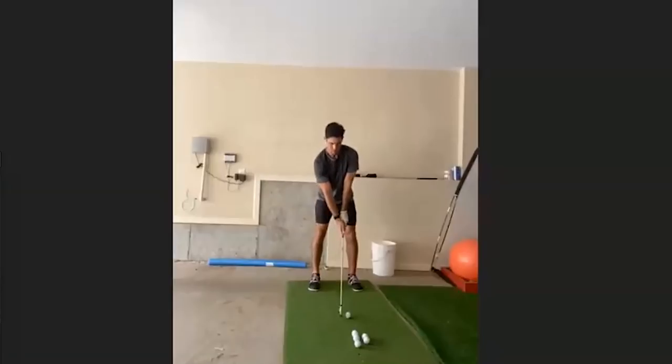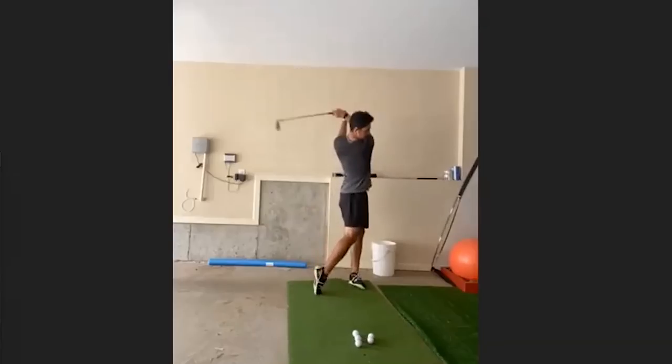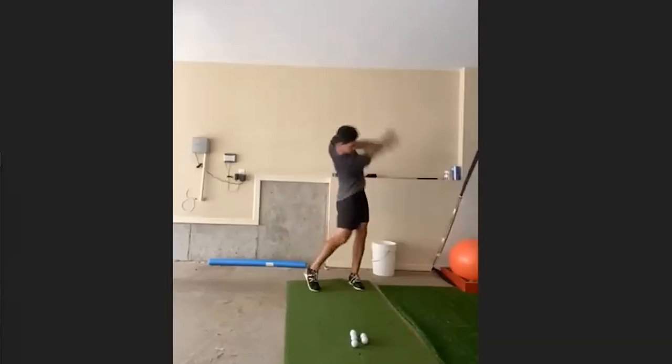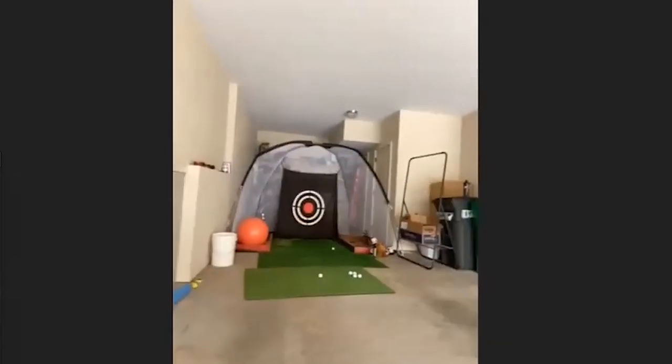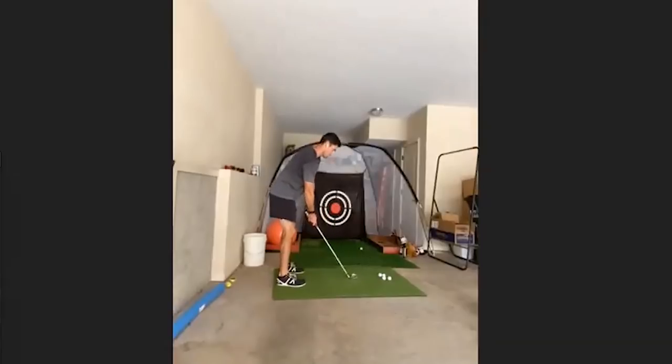Instructor: Right now when you start the club back, your lower body is taking a nap. And this is really the detrimental thing in your swing — you're super fit and powerful and can make a lot of club head speed, but you're doing it all with your upper body. You're creating a lot of torque because you're turning your shoulders really hard, but your lower body isn't doing anything. It's very hard to be a consistent golfer like that because the sequencing is always going to be a little off, and you're just relying on your hand-eye coordination. I want to get your lower body working because everything else is fantastic.